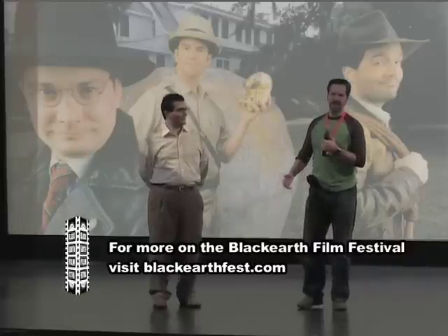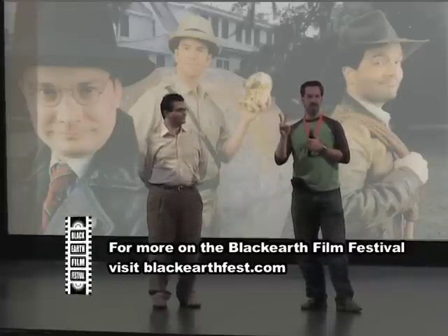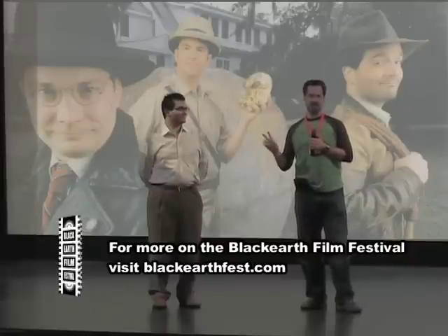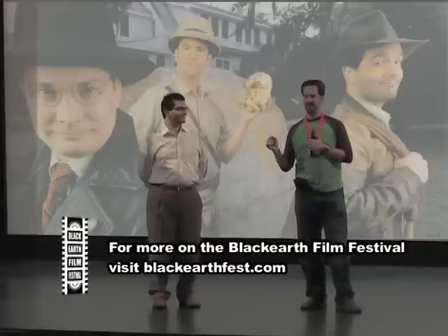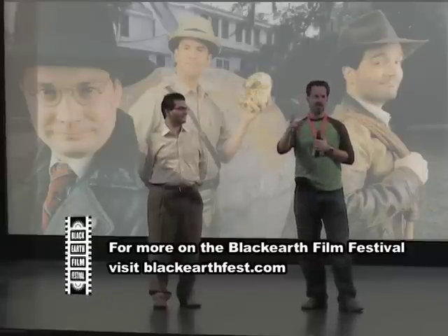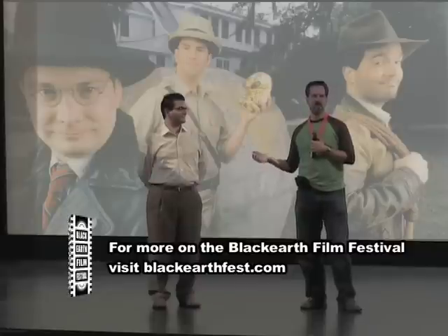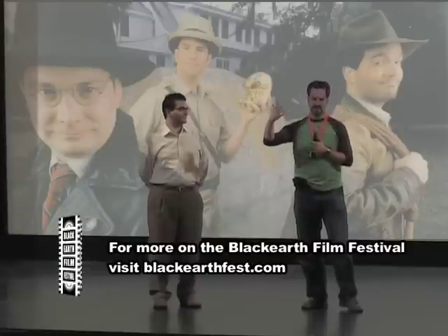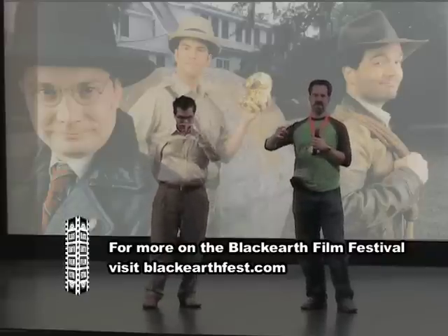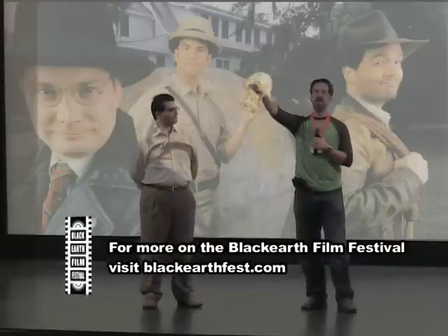Then we tried boulder number two — a weather balloon. Spent 30 bucks, a fortune back then for me, ordering a weather balloon at the back of a comic. Covered it with paper mache, came down the next morning ready for the second coat, and it had popped.